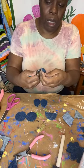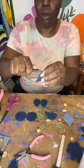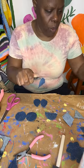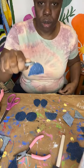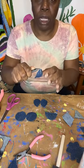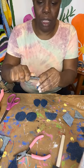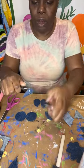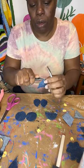I just take the jump ring, open it up, and put it on there. The cool thing about these denim earrings is that you can actually wear them either way. So I choose to have them this way, but once you put them on, you can literally wear them any way.